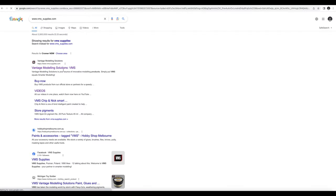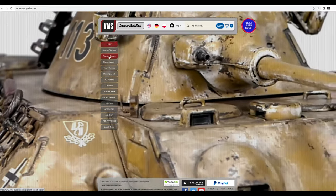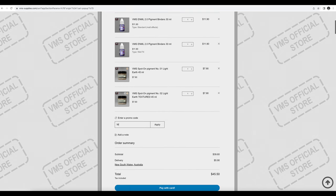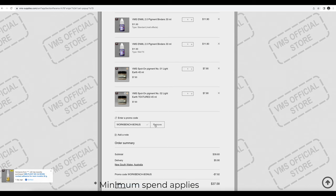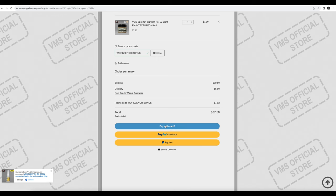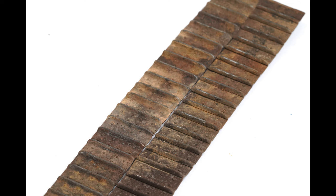I've managed to get a deal together for you guys so you can try the VMS line for yourself. Go to the VMS site at www.vms-supplies.com, and at checkout enter the code WORKBENCH-BONUS for a 20% discount. This offer won't last forever and is limited to one per customer. I like the VMS philosophy and the targeted nature of their weathering products, and I'm looking forward to using them in the near future.